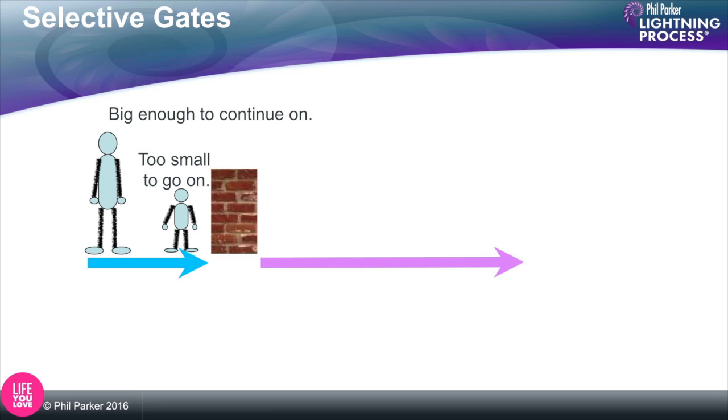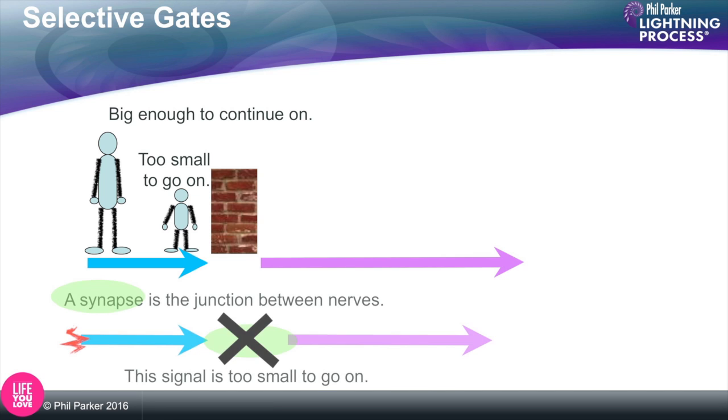I designed this diagram a long time ago to describe how synapses work, and I was thinking about Disneyland — those amusement parks with crazy rides. In Disneyland, they have a measuring stick of a certain height for certain rides. If you're a small kid and too small, they say you can't go on the ride. So you see kids on their tiptoes trying to look as tall as possible. This is called a selective gate — it allows certain people through to the ride and not others. Synapses work in exactly the same way.